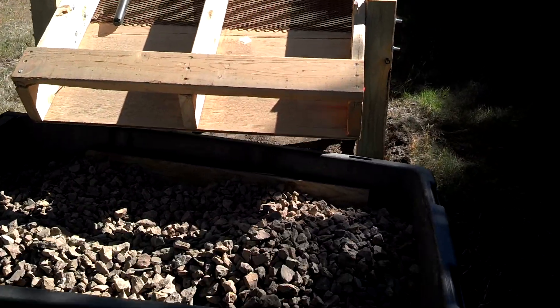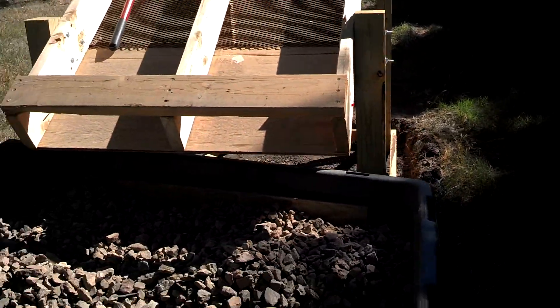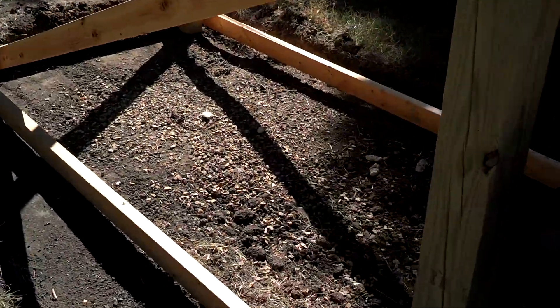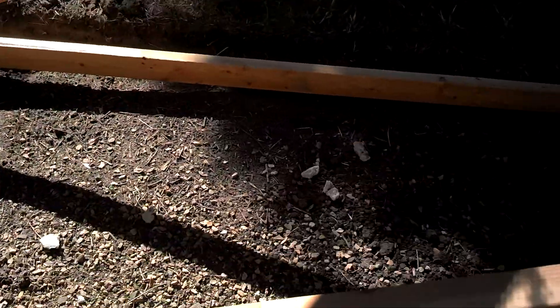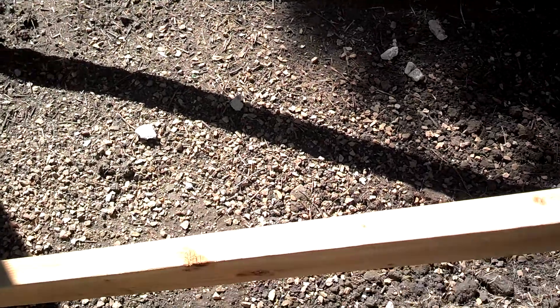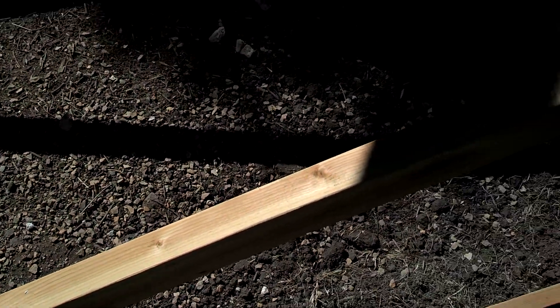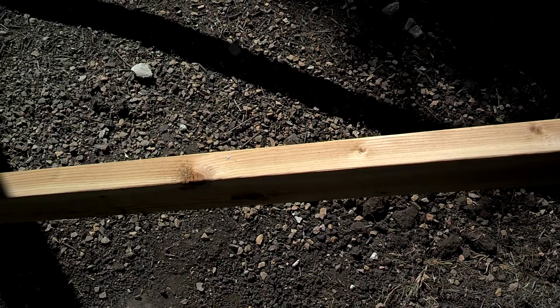There it is. Seems to be working. I'll just give you a little bit of a picture of the screenings here. It has taken the dirt out, also it has taken some of these annoying little pieces out too, so I guess that's kind of nice.